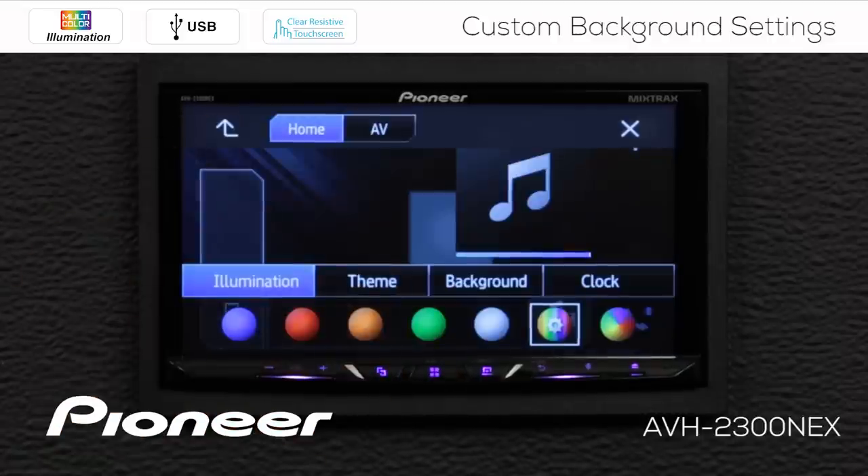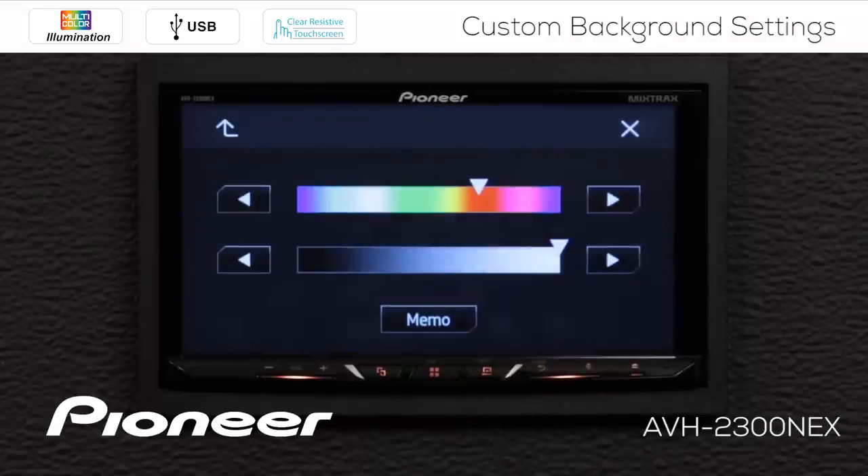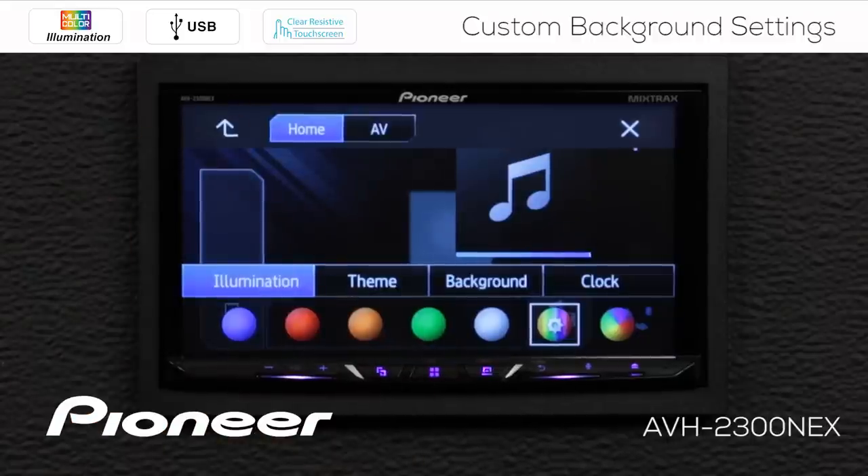Now we're going to go back up and I have my presets here — there's a blue, a red, and an orange. If I want to go back to that saved color, touch the gears again and touch memo. That takes me right back to the color that I selected previously and saved into memory.